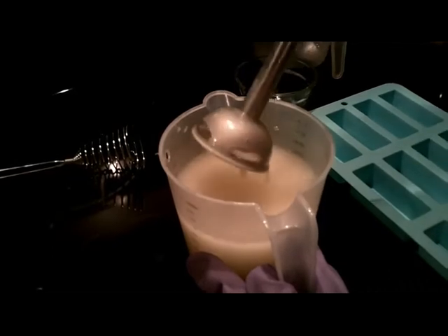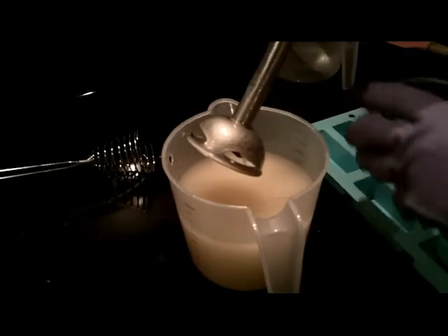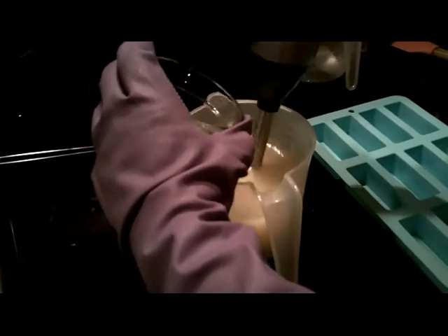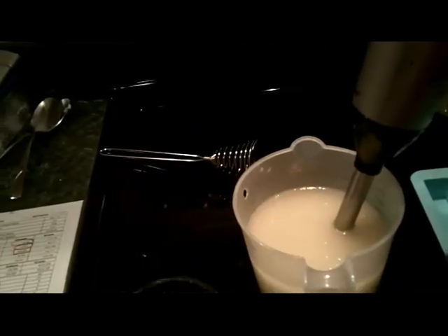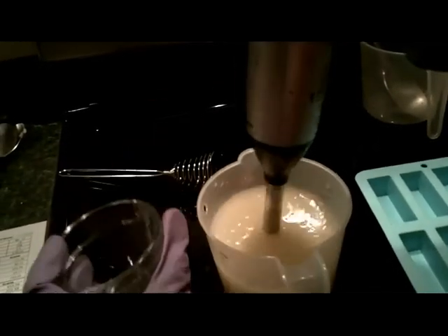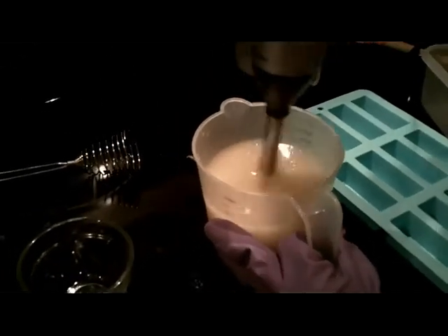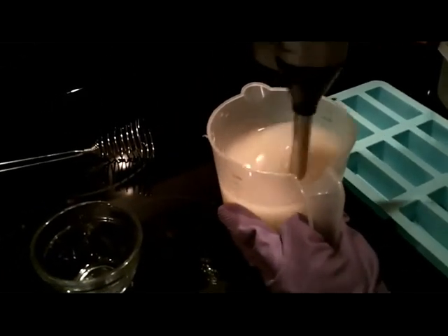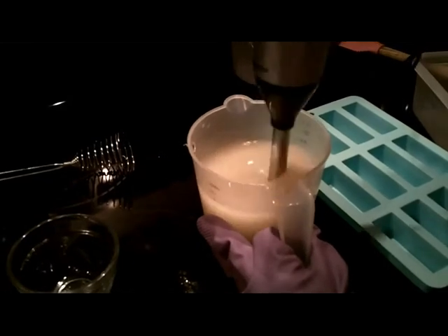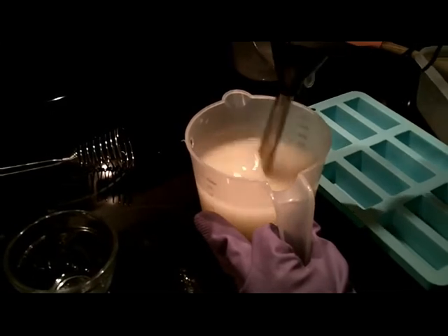It's starting to get thick. This is probably right before trace. I'm going to add my fragrance oil in. You could use essential oils if you like. This is about a half an ounce. Some fragrance oils will make the soap seize up or move faster, so you have to work quickly and know what you're working with. I figured that the lemon fragrance oil that I added in will be a nice addition to stain sticks or to the laundry detergent that I'm going to make.